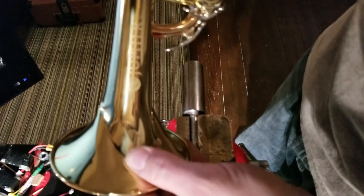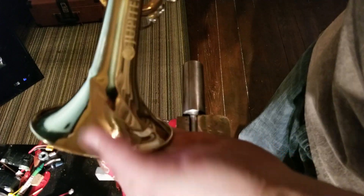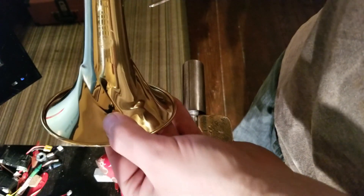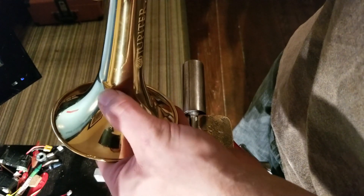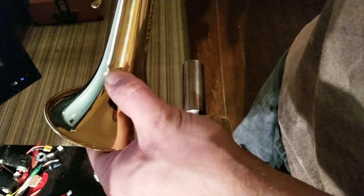All we're going to do is attack the high spots first. Think of dents as mountains — there are peaks and valleys. All of these indents are valleys, and all of these protruding parts are the peaks. We're going to go after the peaks first.